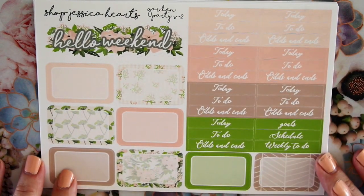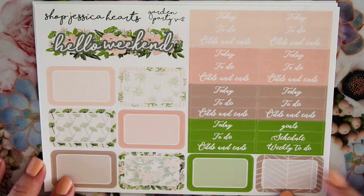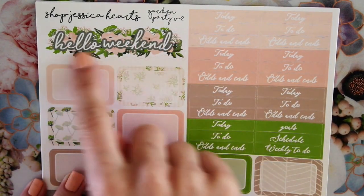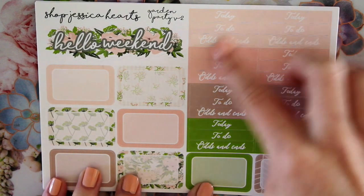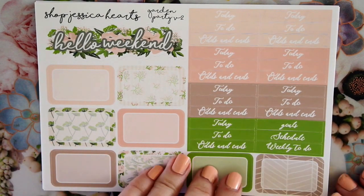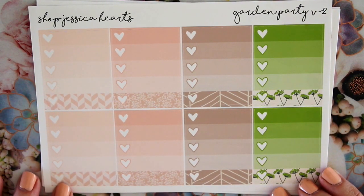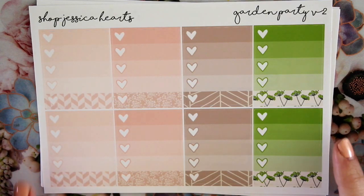I did brighten up all the colors a little bit — made the green a little brighter and brought in a few different patterns, so it's not exactly the same. It's fairly different but the colors are all pretty similar. Here is the Weekend Manor — similar to last time but I changed it to Hello Weekend and put in a pretty different font. I changed all the fonts up too. I really love this font; it's so dreamy and romantic, like a mystical secret garden party. So this is the first page, and here are the checkboxes — these are so cute, and I love having these little different patterns that match below.